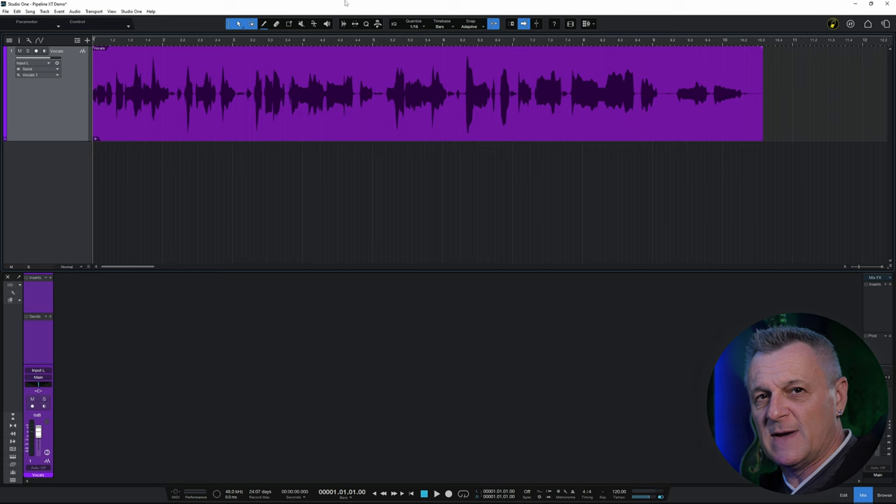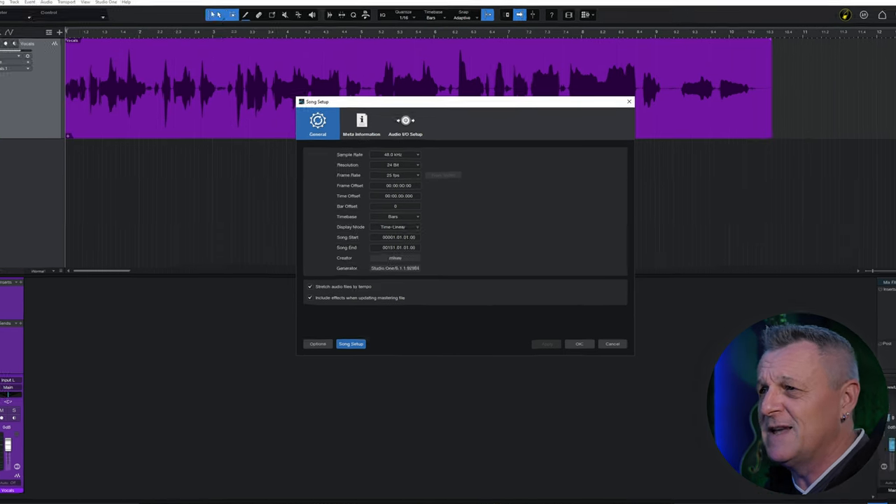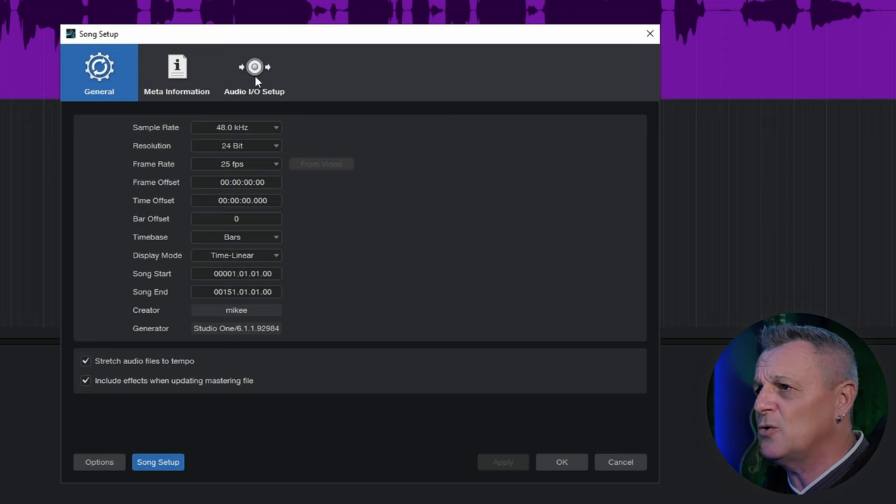There are some bits of setup and preparation to do from within Studio One itself. To make it easier to see, I've created a fresh project with just that vocal track. The first thing I want to do is set up my inputs and outputs for my audio interface. I'll press Control+Period (or Command+Period on Mac) to open Song Setup, then go across to Audio IO Setup and click on that.